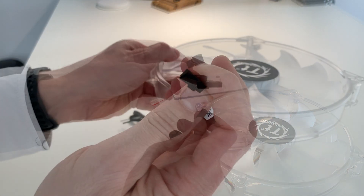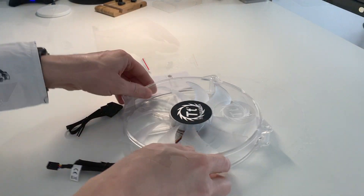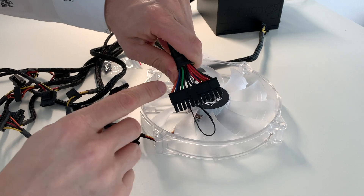The fan has a 3-pin port and a bunch of screws. Quick tip: if you want to use a power supply without the motherboard,